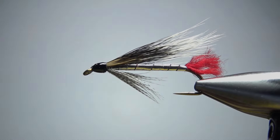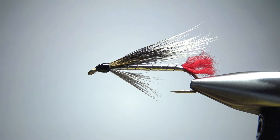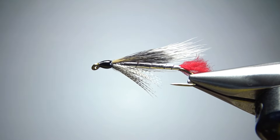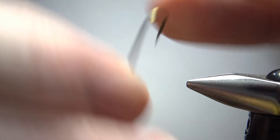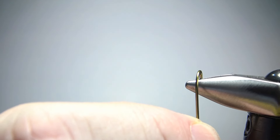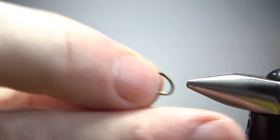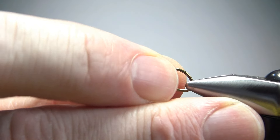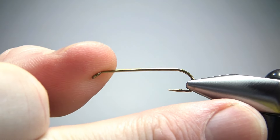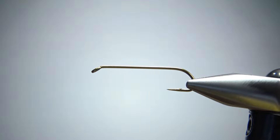So there it is in the vise — a Squirrel and Silver. I'm tying this on a size 10, which I consider kind of a micro streamer. This is a seven extra long streamer hook, three extra heavy. It's not barbless, so I went ahead and pinched the barb right there.